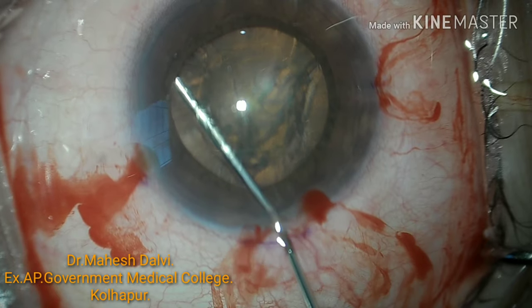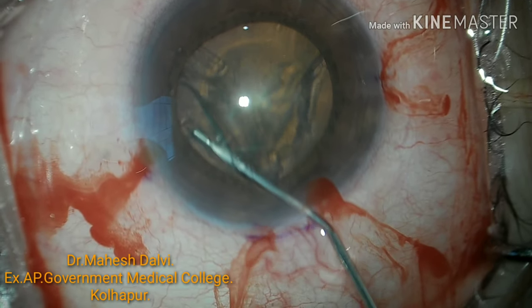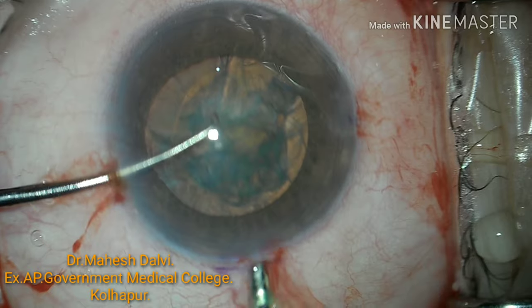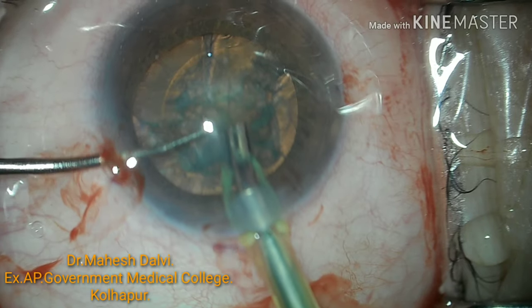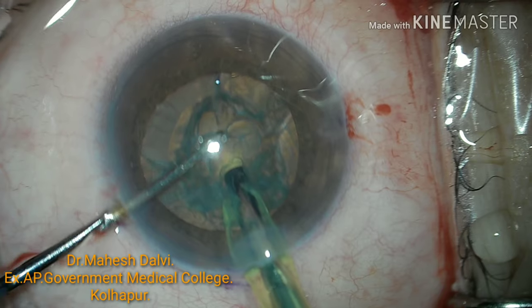The main advantage of this incision marker is we can just apply it in any case and maintain the uniformity of all the incisions as well as side ports. So every time we don't have to worry regarding the site of the incision.